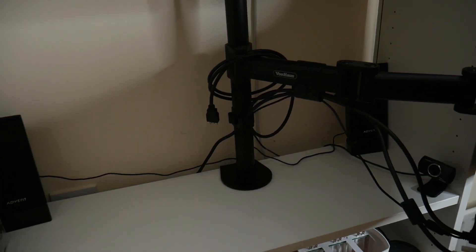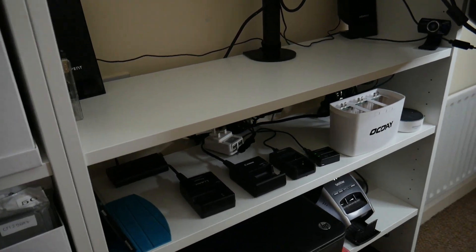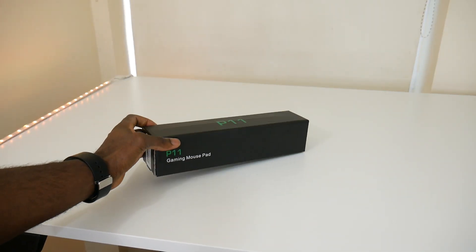The next item I'll definitely be making a video for is the monitor arm, which is from Vivo. I've actually done a video before for the single-arm version of the Vivo monitor mount, and I've had it for a number of years now. It's been working perfectly fine, so I definitely recommend Vivo monitor mounts.